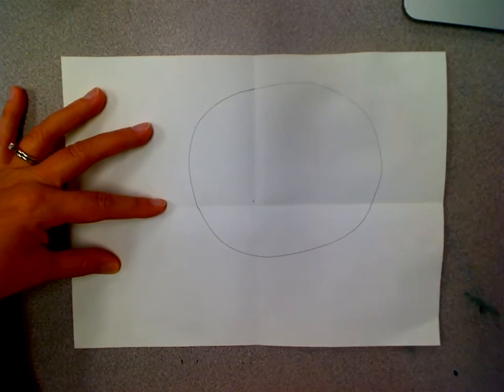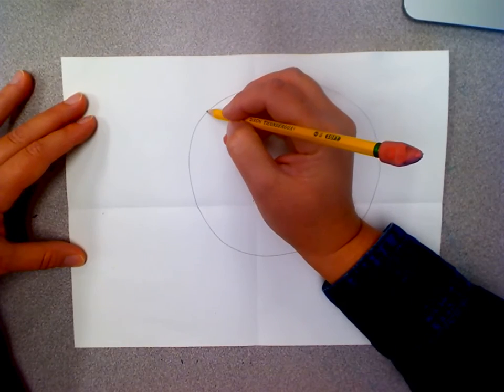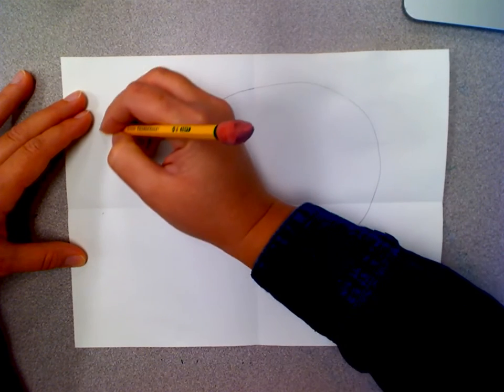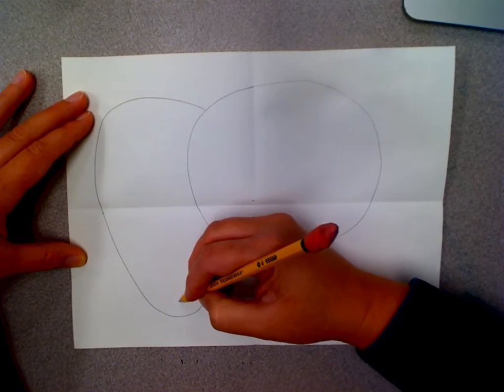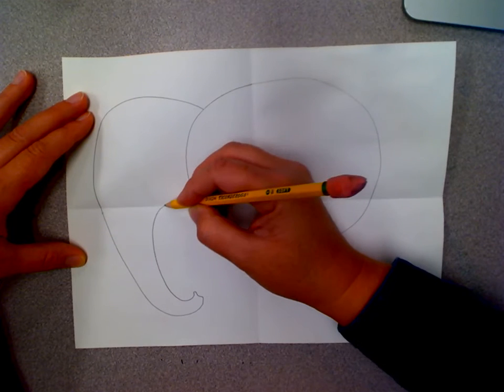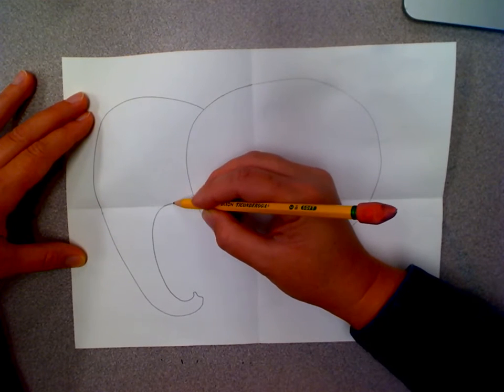Once you do that we're going to draw the elephant's head which comes out and down and wraps down to make his trunk and then attaches back onto his body.